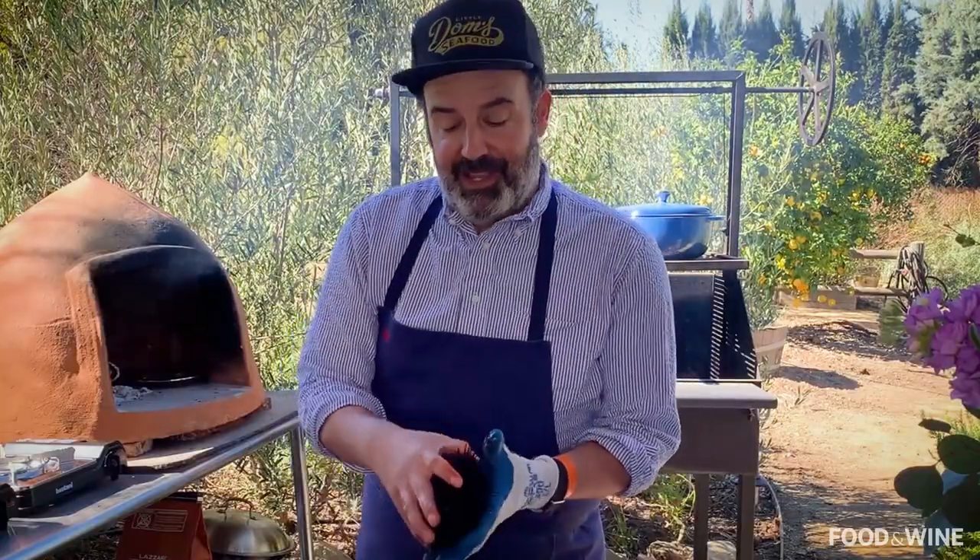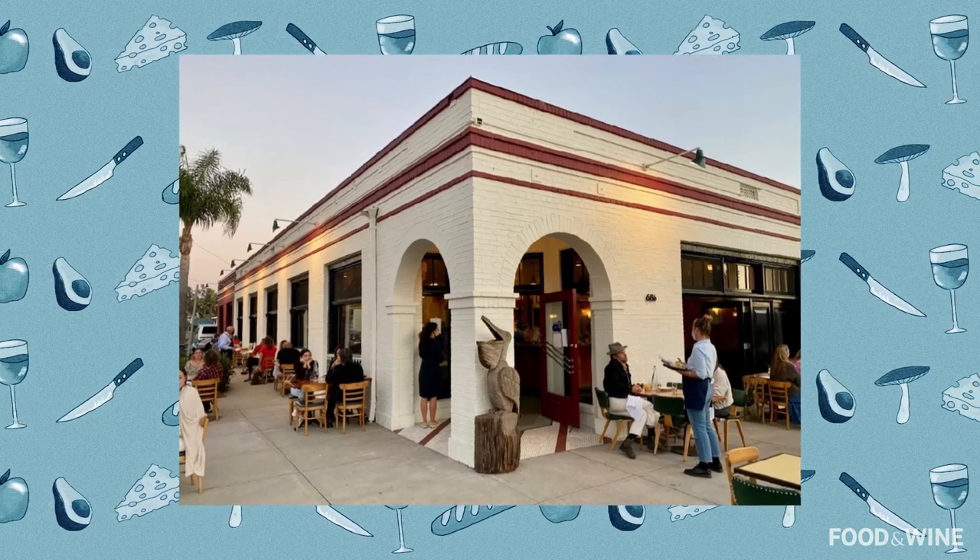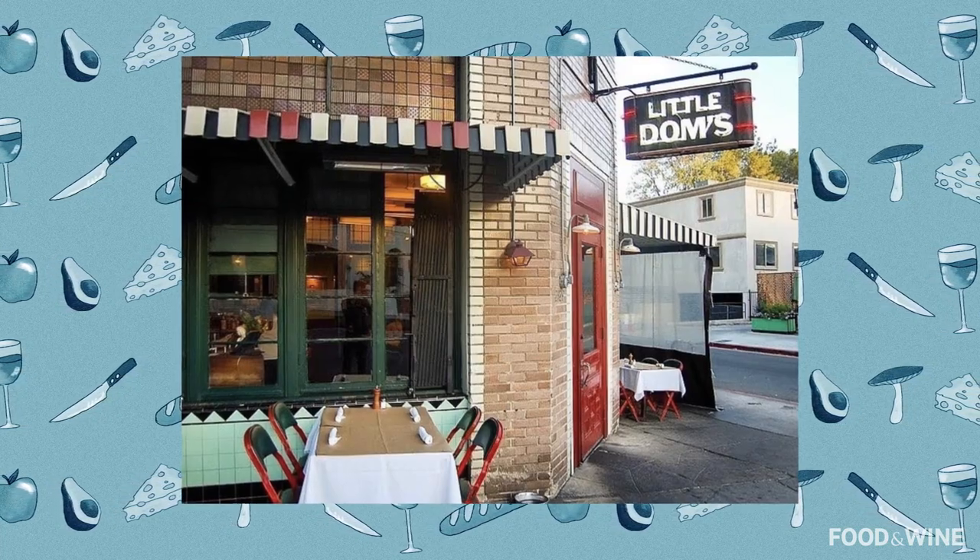Hey, how's it going? I am Brandon Boudet.